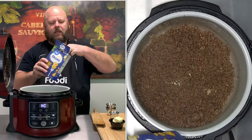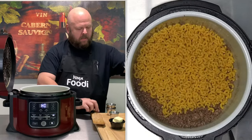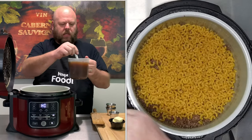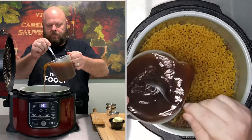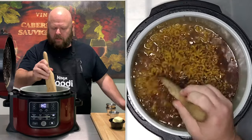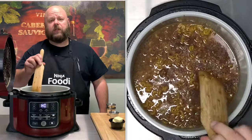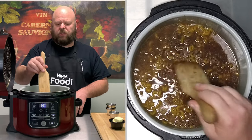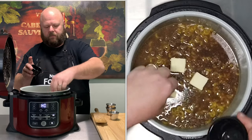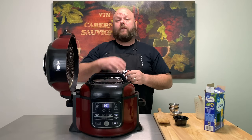Now let's drop in a box of elbow pasta — it's 16 ounces. Kind of spread it out a little bit. Four cups of beef broth; I'm using the Better Than Bouillon, so I'm going to give it a little stir. Now if you're using an Instapot with the stainless steel pot, don't stir it up — you don't want that pasta sticking to the bottom. Drop in three tablespoons of butter. Let's go ahead and put on our pressure lid, set the seal, and we're going to pressure cook for four minutes with a quick release.